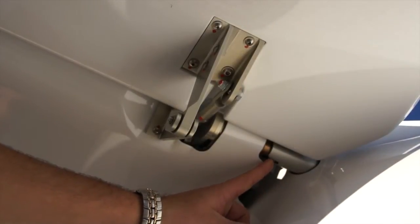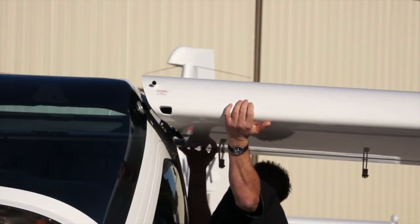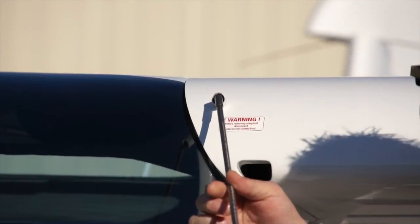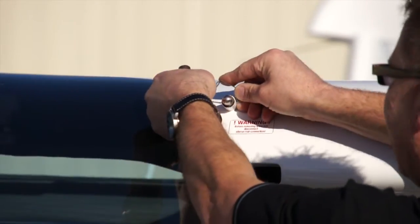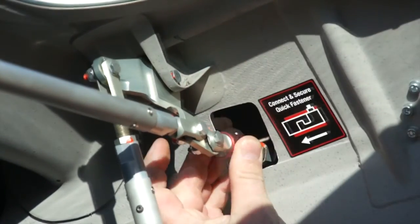Once the wing has been reattached to the aircraft, ensure the flap pin has recessed into the groove of the flap tube. Now that everything is in line, apply pressure to the wing making sure the wing is snug against the attach points and slide the wing pin into place. Then apply the safety pin to the wing pin. Now reinstall the ailerons by attaching and locking the coupler into place.